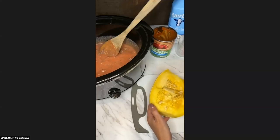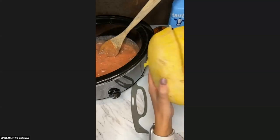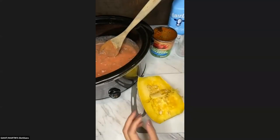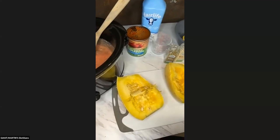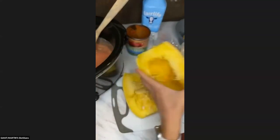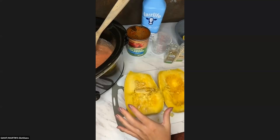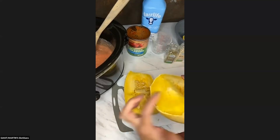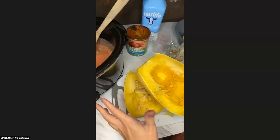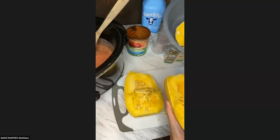Now let's talk about our spaghetti squash. Spaghetti squash can be really hard to cut in half because it's a hearty vegetable. The recommendation is to poke it with a fork and put it in the microwave for about five to eight minutes — when you do that, it should slice much more easily, which it did for me. I did cut off the bottoms so it fits a little bit better in the slow cooker. So microwave it five to eight minutes, cut off the bottoms, cut it in half, and then scrape out the seeds.